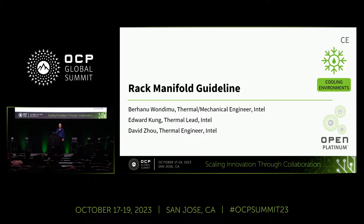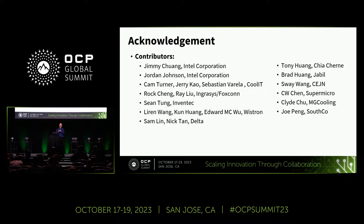So the authors on this white paper are Burhanu, Edward, and David from Intel. Unfortunately, last minute, Burhanu, who was going to be presenting this, was unable to make it, so I am filling in on his behalf. Before we get started, let me start with acknowledgement and showcasing the community collaboration that went into this knowledge and white paper. Companies like Intel, CoolIT, Foxconn, Inventech, Wistron, Delta, Chia Charon, Jbill, Sajin, Supermicro, MG Cooling, and Southco are all contributors on this white paper.